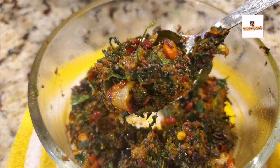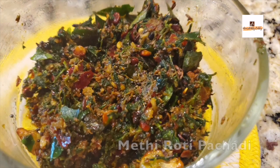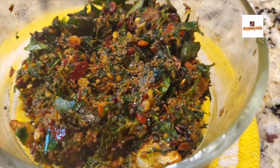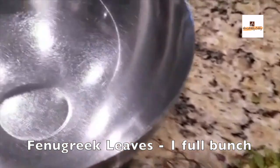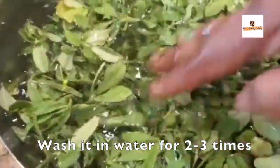Hey guys, welcome back to my channel Anu's Hobby Lobby. In this video I'm going to share with you this traditional and mouth-watering easy recipe. In Telugu we call it menti kura roti pachadi, which is a fenugreek chutney or pickle. We'll make it in a pestle, not in a mixer grinder, but you can very well use an electric grinder as well.